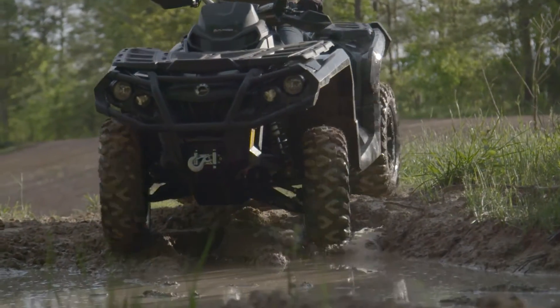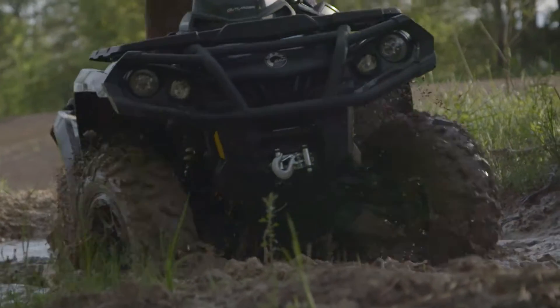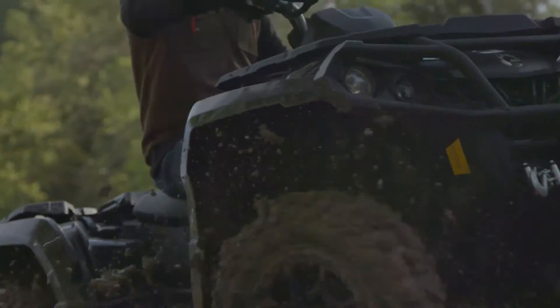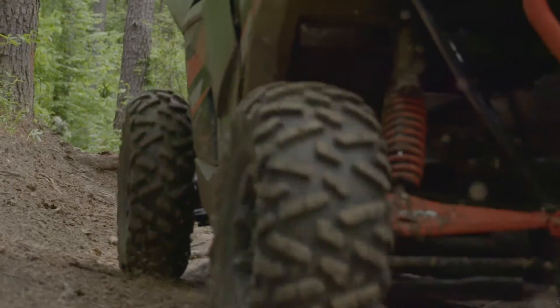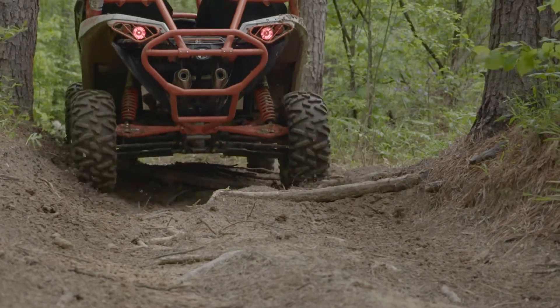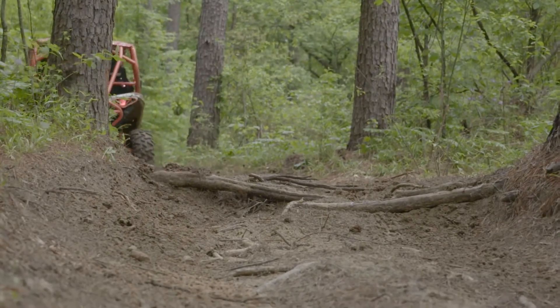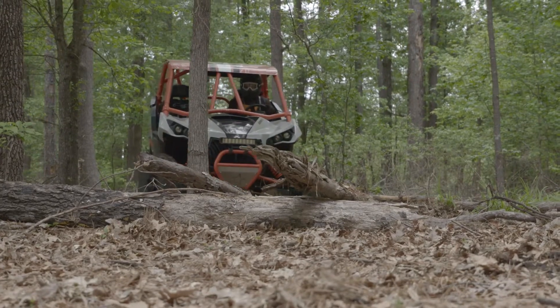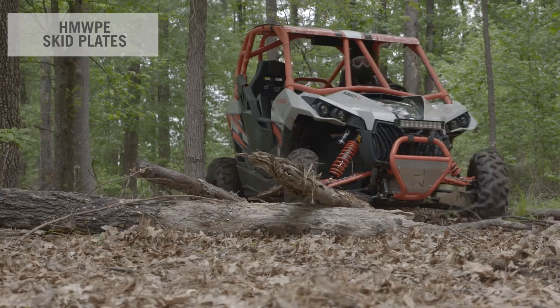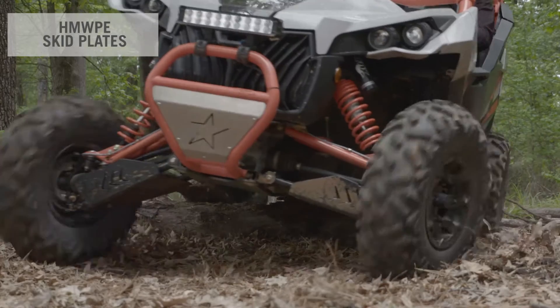Can-Am off-road vehicles allow you to take that shortcut into the woods or over that rocky hillside to get to wherever you want to go, quicker. And when you do venture off the beaten trail, you never know what lies ahead. So adding extra protection to your vehicle is always a great idea. When riding in rugged terrain, Can-Am's complete set of HMWPE skid plates are a must-have to avoid unexpected damages to the frame.